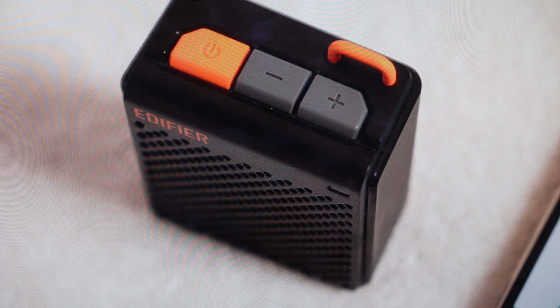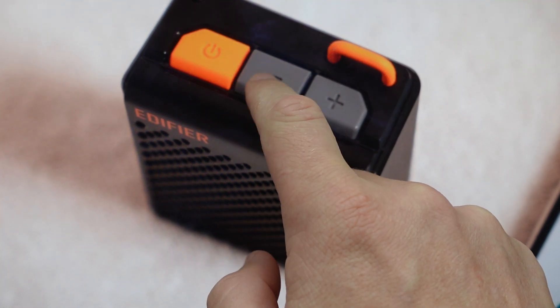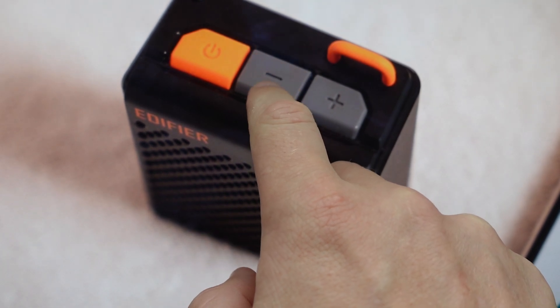With the speaker on, first things first, you're just going to turn the volume all the way down to low. Just toggle the volume down button until the volume is at the minimum.